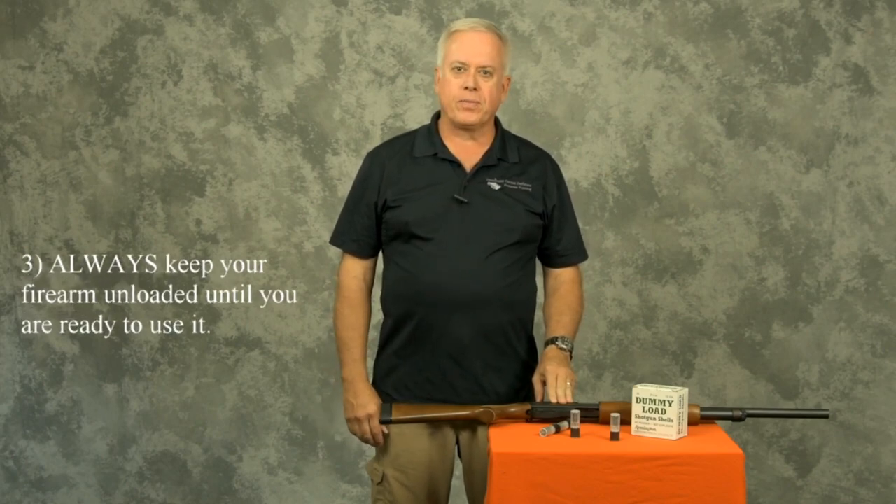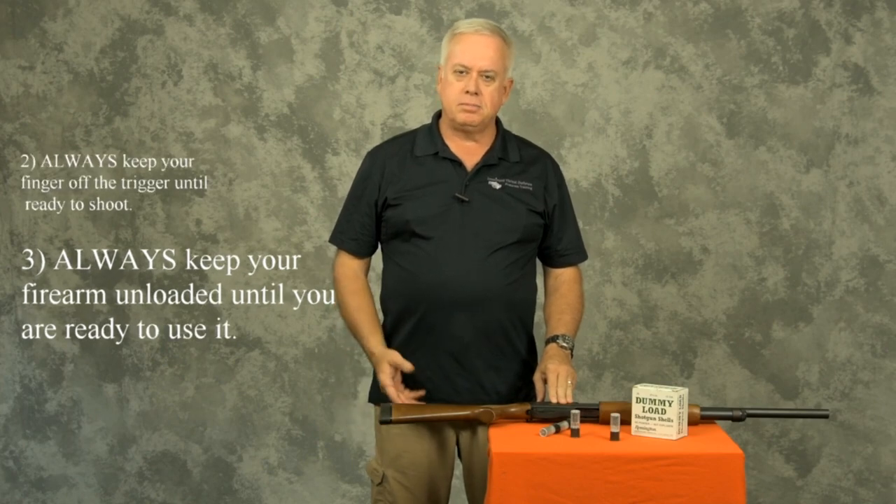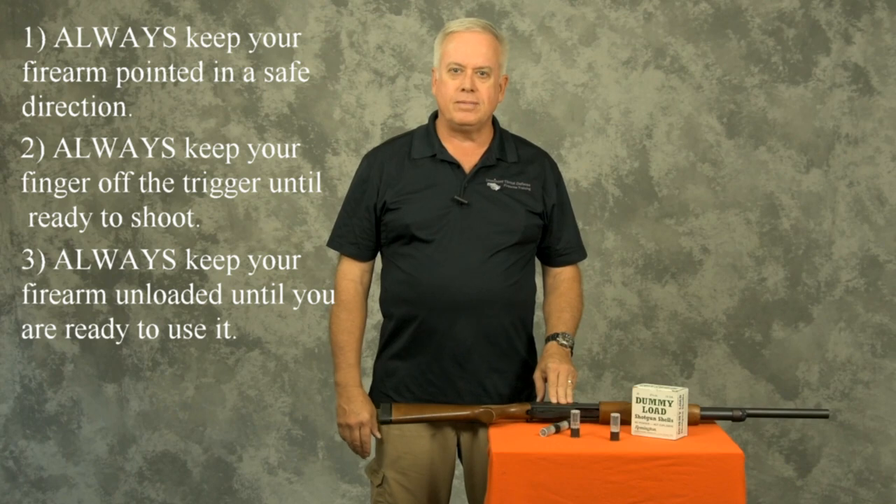We all know the third rule of safe gun handling is keep the firearm unloaded until you're ready to use it. What that means is, once we've loaded it, we have to unload it in order to store it. For hunting and self-defense firearms, that's a pretty common situation, and it can be tricky to do it in a safe manner, especially if you're unfamiliar with the action or how to unload the firearm.